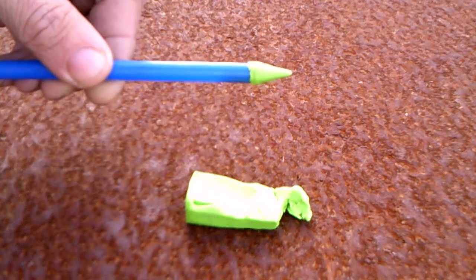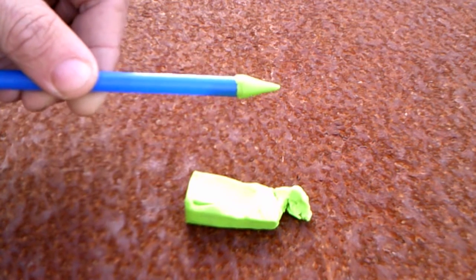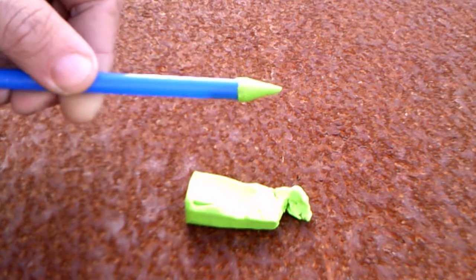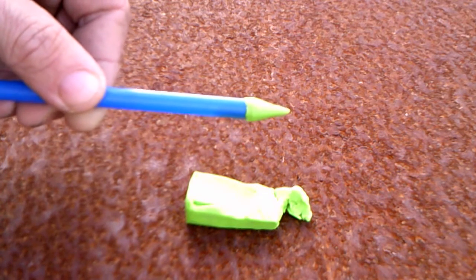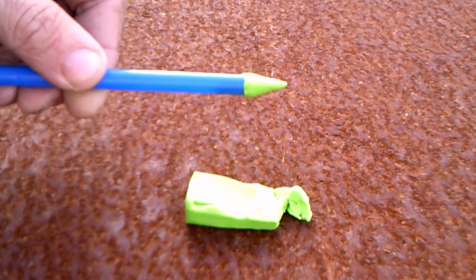Take a piece of the modeling clay and pinch off a piece to form the nose cone of your rocket. When you place the nose cone into the straw, make sure that it is pressed in firmly so that no air will be allowed to escape during the launch.